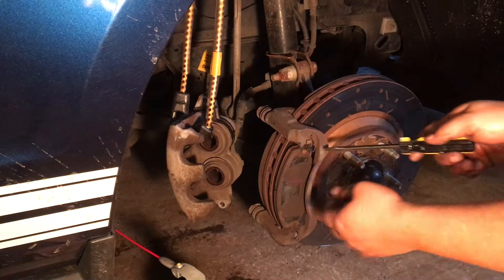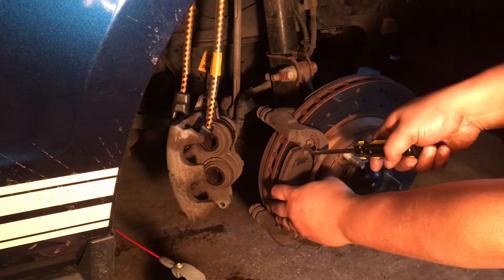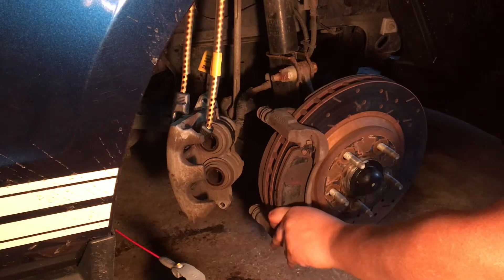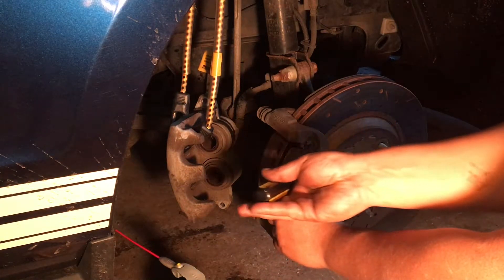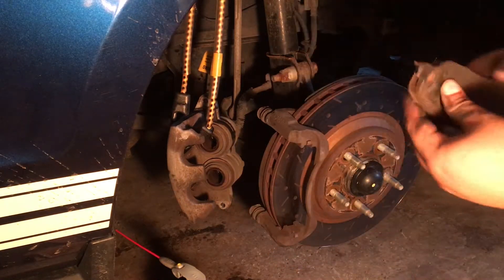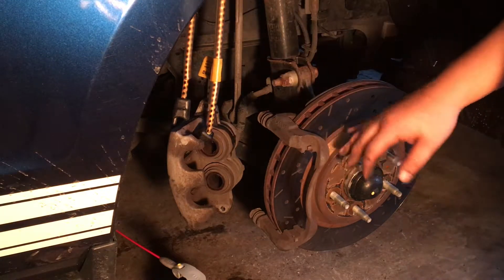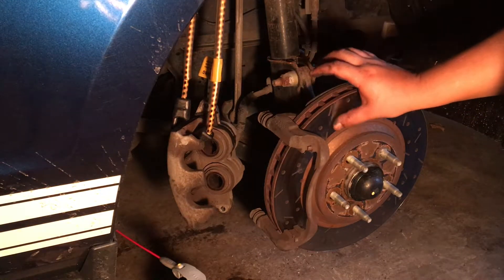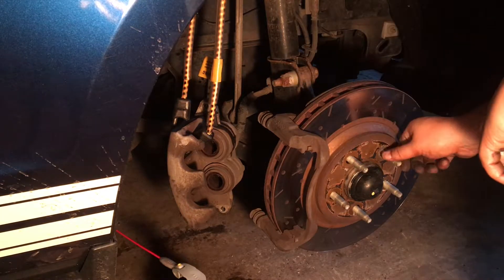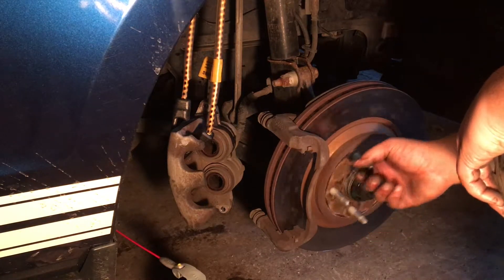So now what we're going to do is pry out these old pads. I like to use a screwdriver just to get it started, but you want to be very careful. And while you're changing your brake pads, it's a good idea to look at the rotor and make sure it's not warped. This feels really smooth to me, so it can probably stay on there maybe for another year or two.